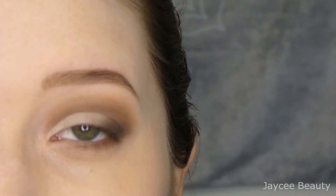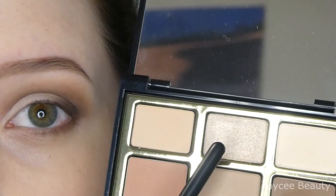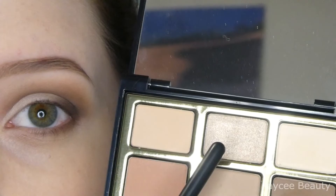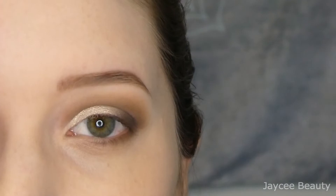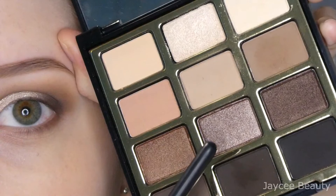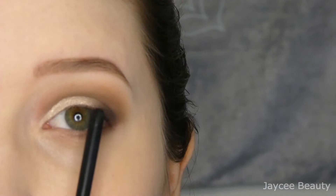Now that I have that primer down, I'm going to take my finger and use this lightest shimmer at the top of the palette and apply that all over the lid. Then I'll go back in with my finger again and use this darker shimmer, focusing that on the outer part of the lighter shimmer I just put down, right in this area here.